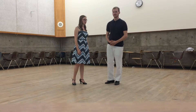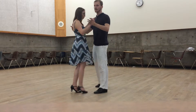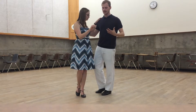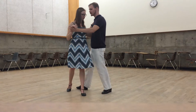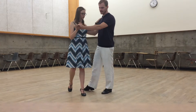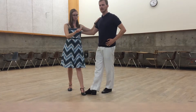We also learned a way to get out of this move — the sandwich. So we start by doing our regular back ochos. Then, when I'm leading the back ochos with the follow going towards my right, instead of stepping forward into the back ocho, I'm going to loosen the embrace, push the follow's step back, shift my weight to my left foot, and slide my right foot to meet the follow's foot.